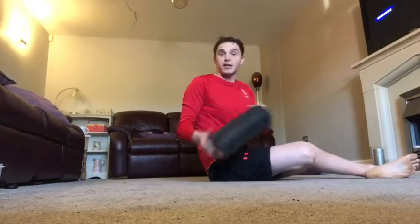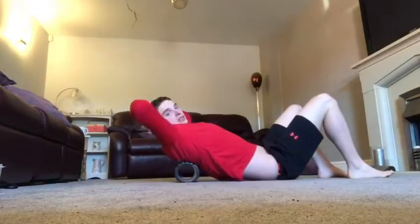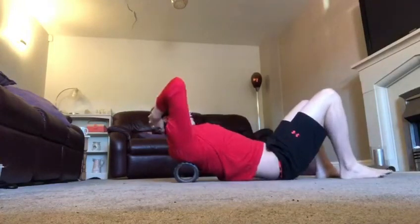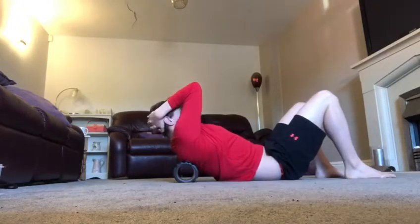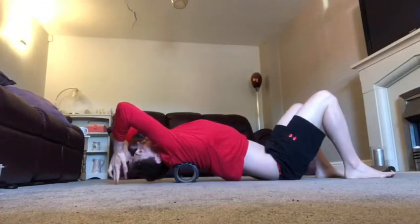The first thing we're going to do is we're just going to mobilise the spine by using what's called a foam roller. So what we do, we pop the foam roller under our shoulder blades, we grab over our hands, we put our hands behind our head, and then keeping our hips on the floor, we press our shoulder blades together, lean back and we're just going to gently click the spine.